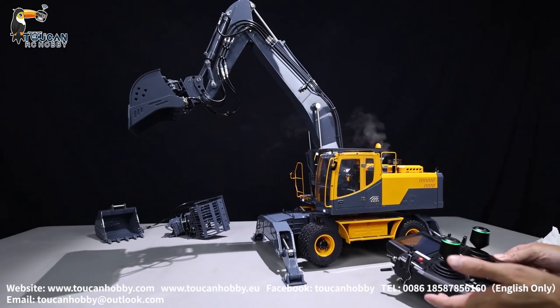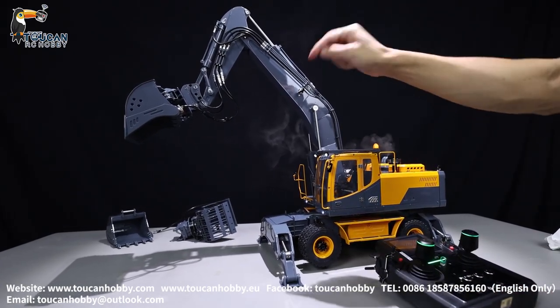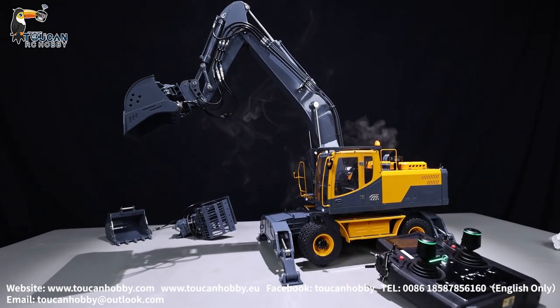Thank you. This is a wheeled excavator with light and sound, smoking, and a cute bucket grab from Leshu. See you again.